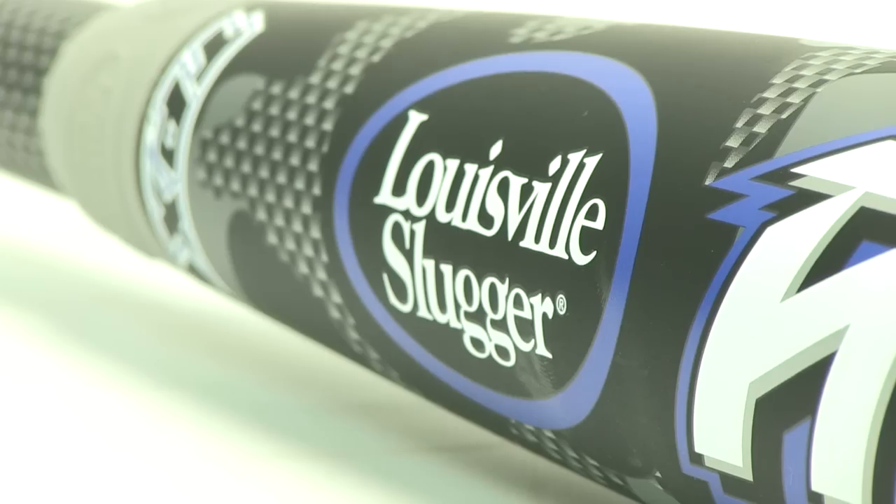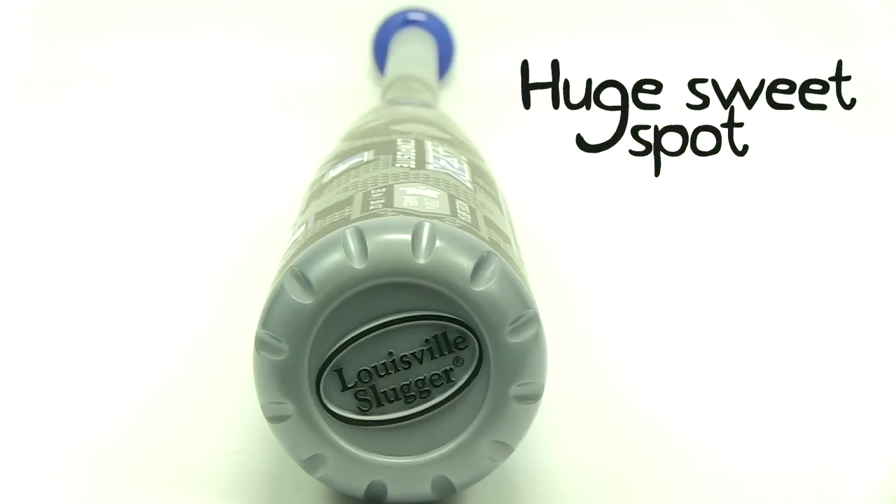Louisville Slugger is offering a 12-month manufacturer's warranty on this bat and you can get yours at JustBats.com. And remember, from click to hit.